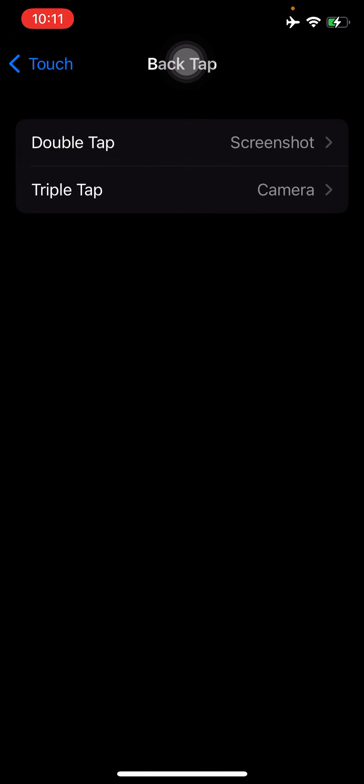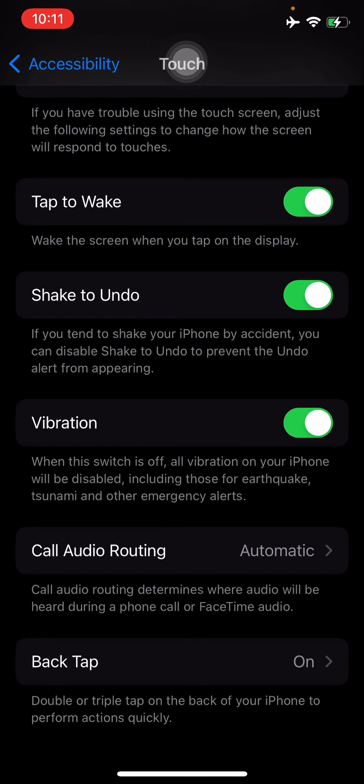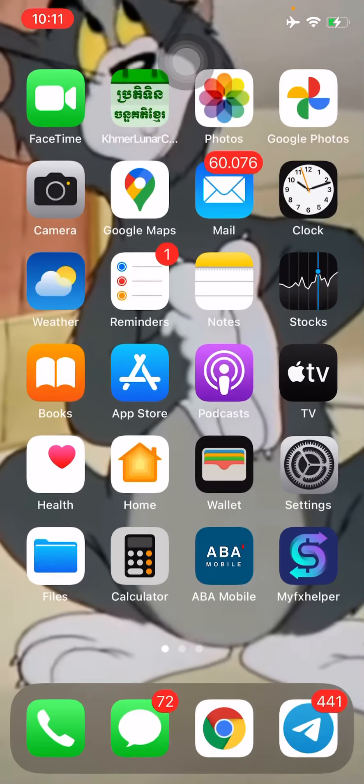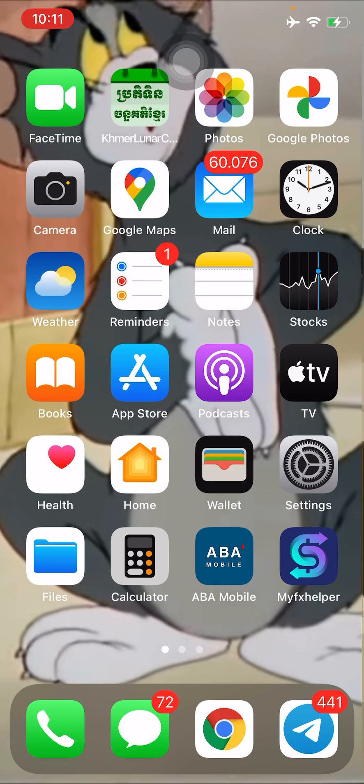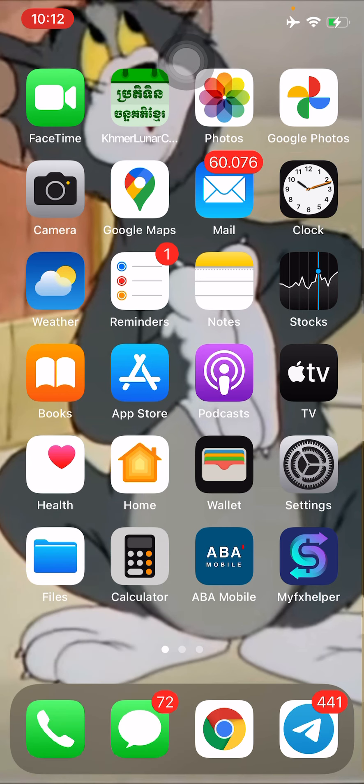Once you've set the function for both actions, go back and you will see that Back Tap is now on. It's very simple — no matter what you're doing, if you want to take a screenshot just double tap on the back of the phone, one two, and you get a screenshot. For a quick photo or video capture, just tap the back three times — one, two, three — and it loads up the camera.